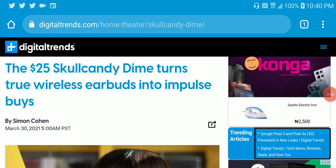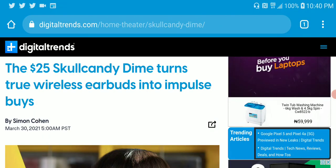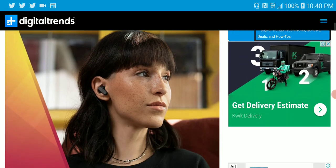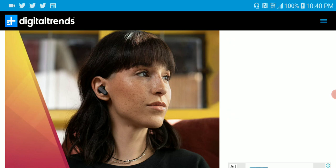Okay, wonderful news. Skullcandy just launched their most affordable earbud called the DIMI earbud. It is by far the most affordable thing they have ever released. I'm impressed.